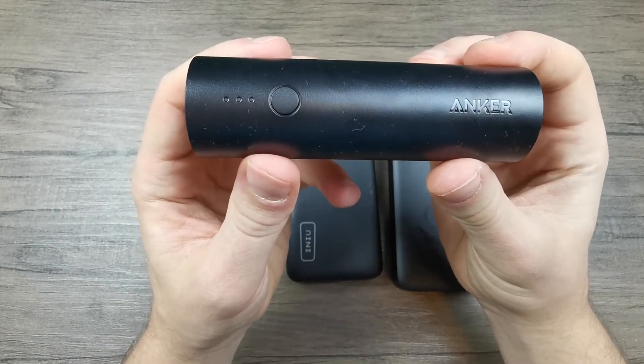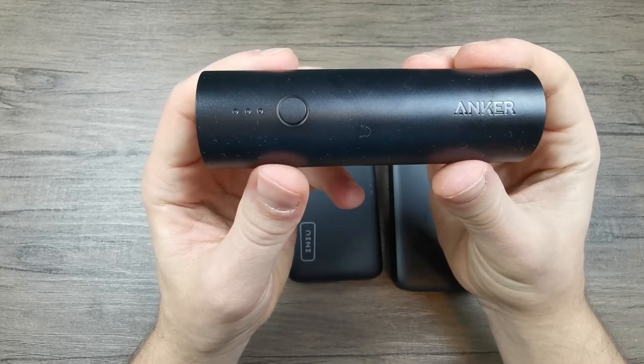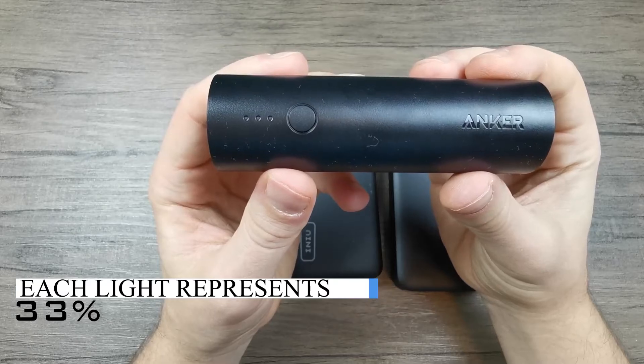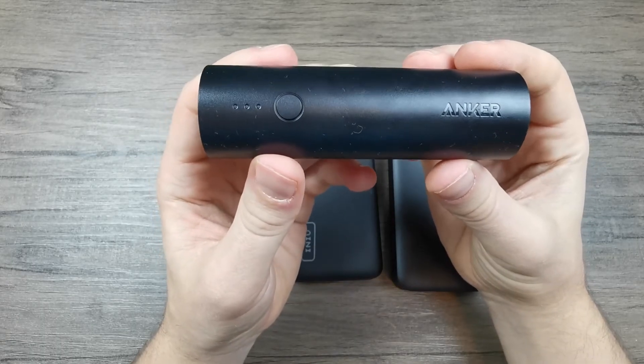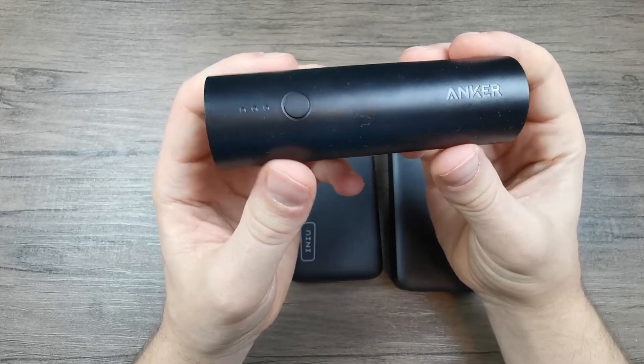For example, this one from Anker only has 3 LED lights instead of 4, so instead of representing 25% of charge each, these LED lights represent 33% of charge each. This means that a reading on this powerbank is less accurate than a reading on a powerbank that has 4 different LED lights.